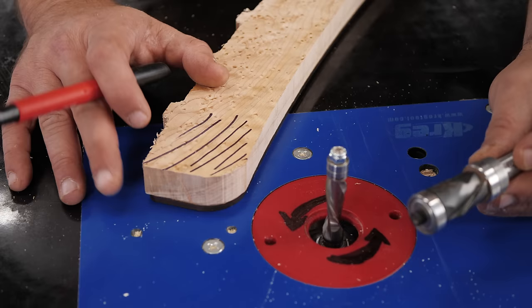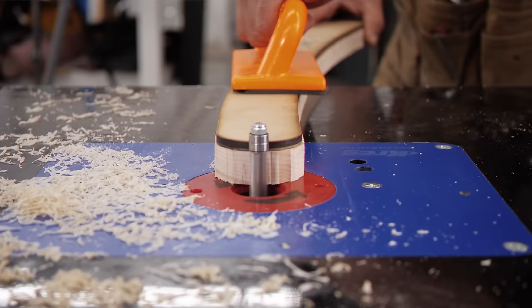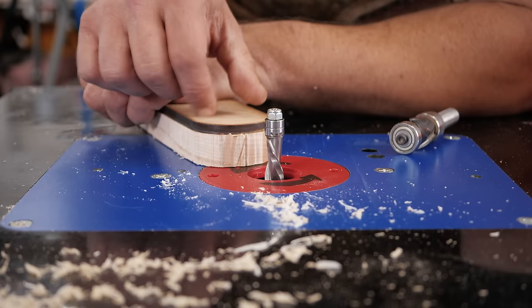Let me show you what happens when grain catches. I am a trained professional, and I expect this to happen — I'm showing this to you so that you don't do this at home. You saw that fly straight out of my hands the second I touched it. So how do we overcome that? One: never start trying to cut in the middle of a curve.